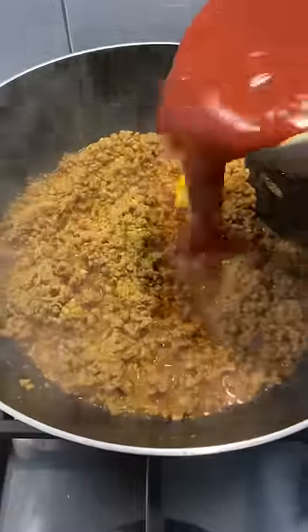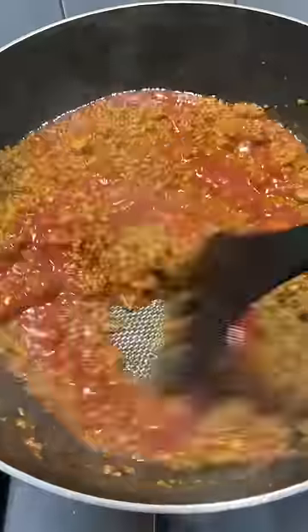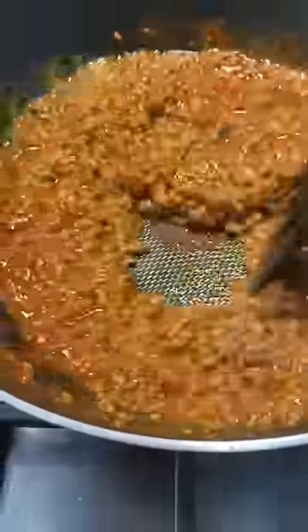Once the water has dried out and it's cooked all the way through, and your onions have dissolved, this is when you add your passata. Pop the passata in, give it a good mix, and turn up the heat. At this stage add your garam masala.